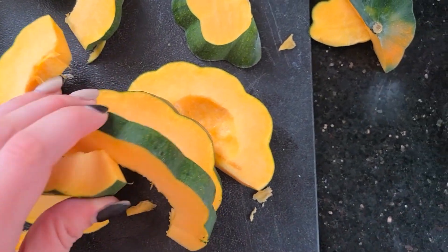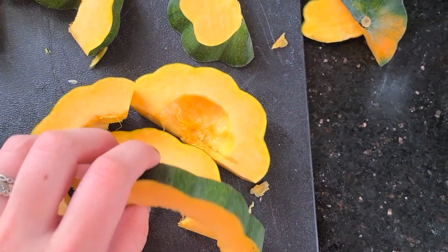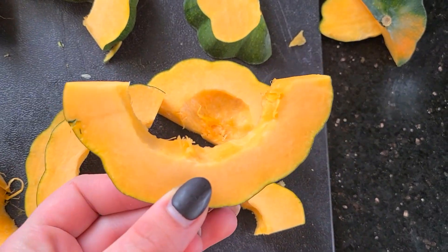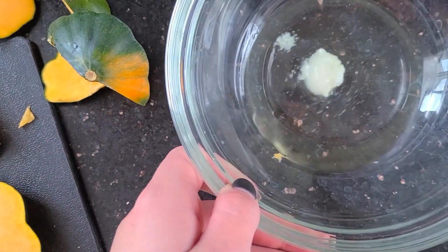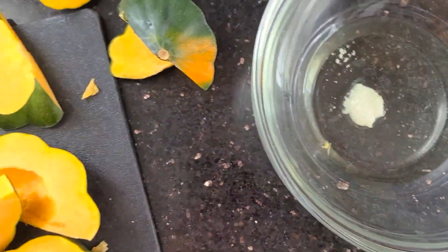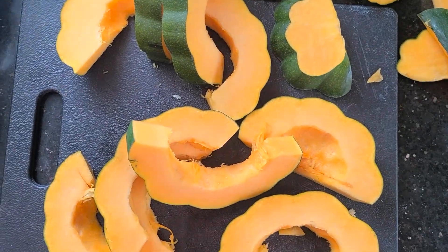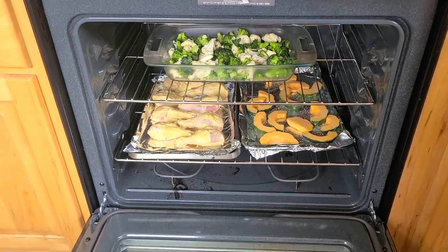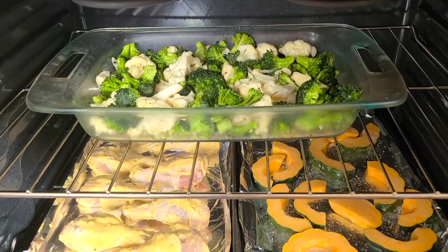I decided to add another vegetable for dinner — an acorn squash that I cut up. You can kind of eat it like a watermelon rind, but I'm going to roast them as well. I melted some coconut oil, tossed the squash in it, added some salt, and I'll bake them along with the rest of the food.